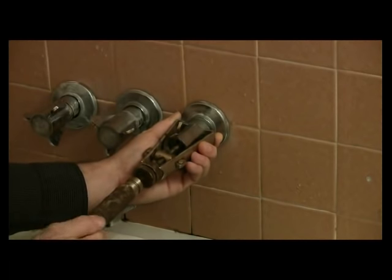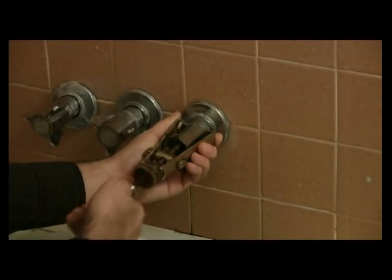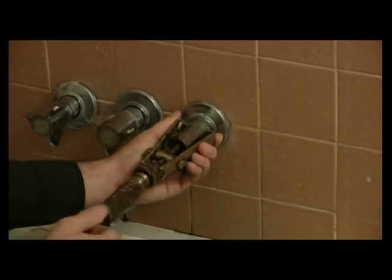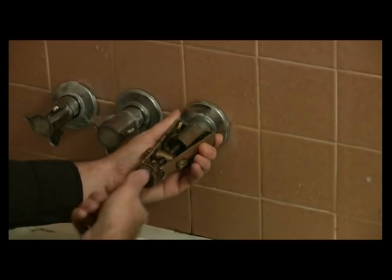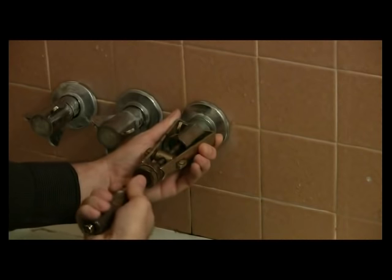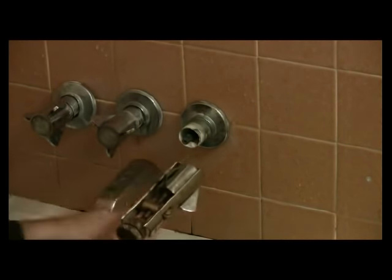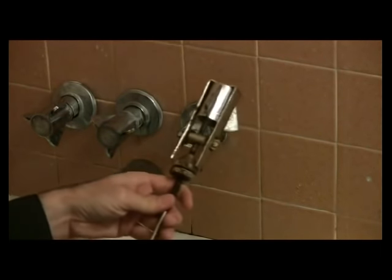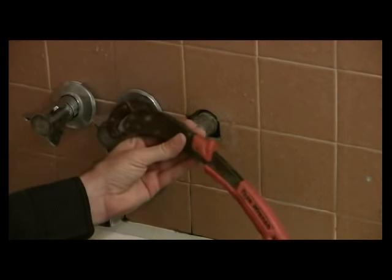Then turn this section and put the handle piece in — there's a section that goes in and pushes up against the handle itself inside. Then just pull. This part slides, and you want it to slide because you're going to use it like a hammer, so to speak. Pull this completely off — and that's how you remove a bathtub handle when it's resistant. It came off very well.